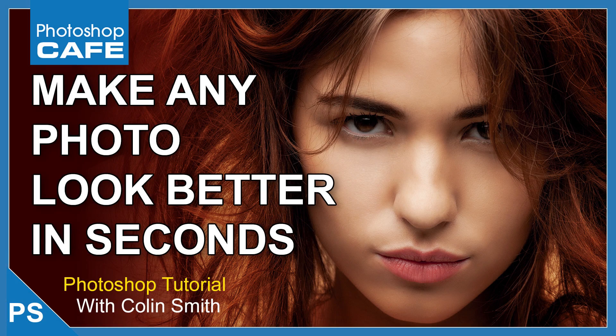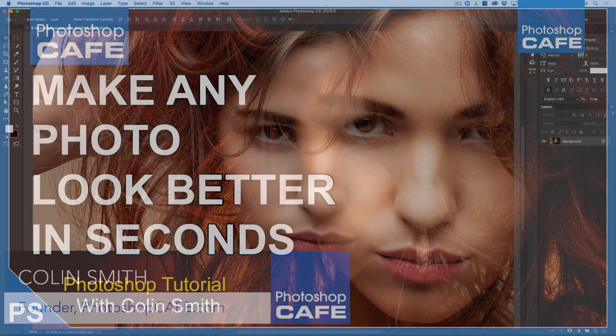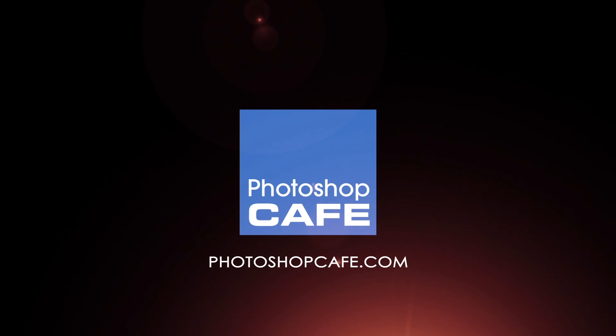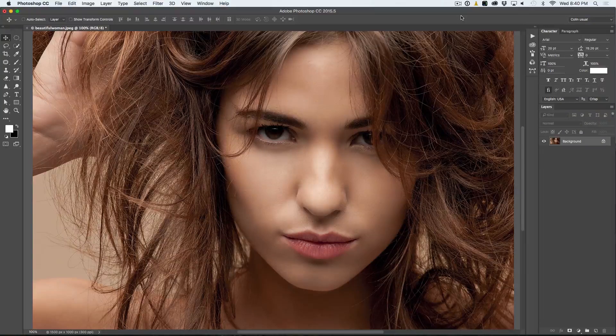Colin Smith here from PhotoshopCafe.com and today I am going to show you how to make any photograph look better in just a few clicks. This is a technique I call the Euro Glow or the Euro Tint — I don't really have a real name for it, but it is something I have been doing for years.